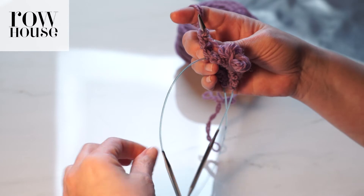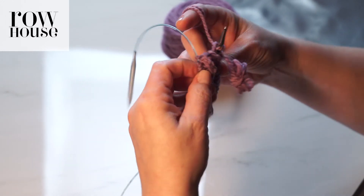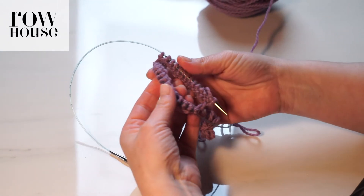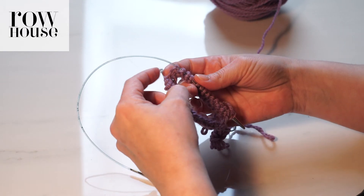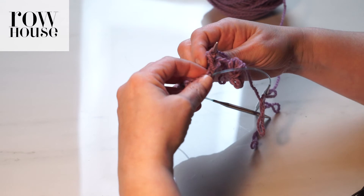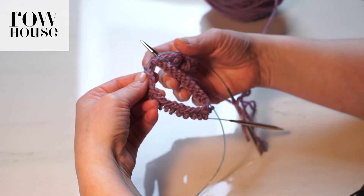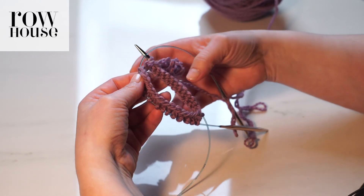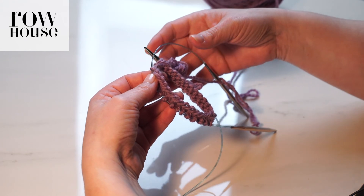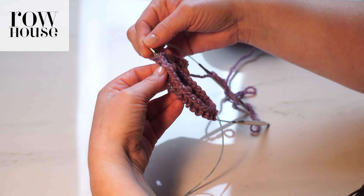We've now knit two rows on circular needles. If you look down from the top you can see that we're knitting in the round — there's a connection there and there's a connection there. In these first couple rows, all you want to do is check to make sure that nothing looks twisted. Right now all the stitches are facing the same way and nothing looks like it got turned around, so I think we're good to go. And that is how you knit with two circular needles.